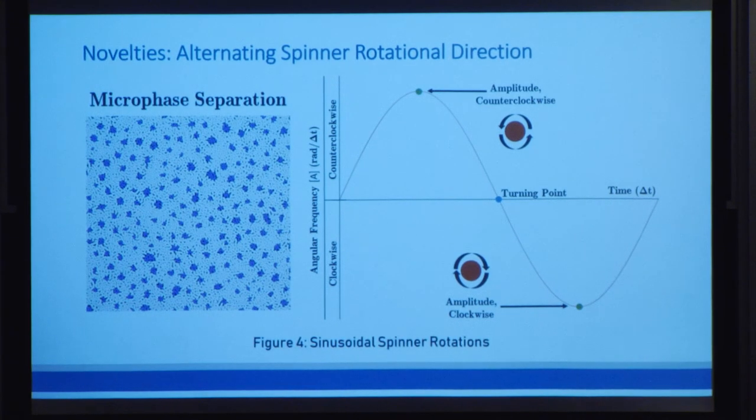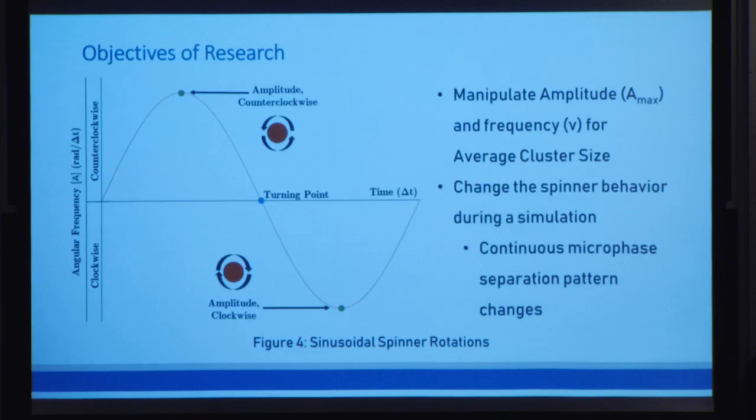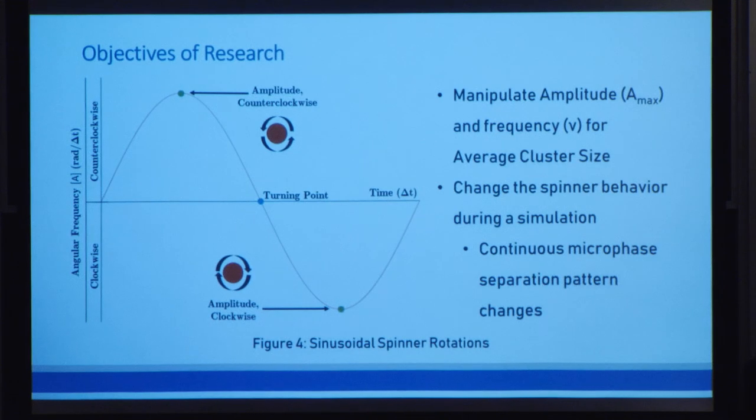Now that we know this is microphase separation, I also want to note that this method is completely novel. Typically, the method of achieving microphase separation would involve chemically modifying the material structure. Because of this, we now have two major goals. The first is to characterize how the properties of microphase separation change as we vary the properties of the spinners. The most distinctive property of microphase separation is the size of those little clusters.